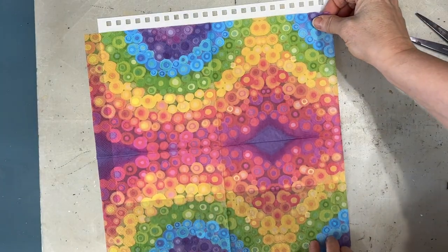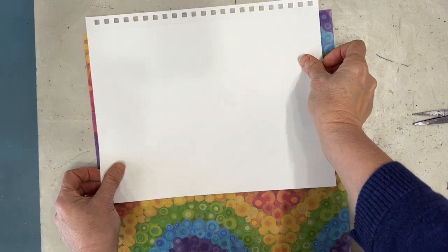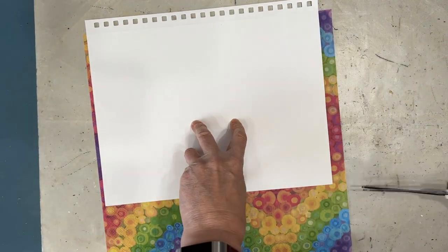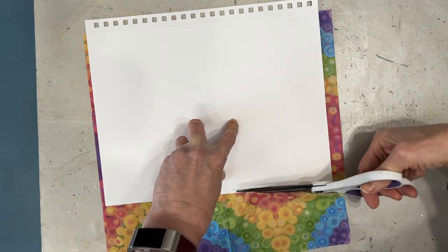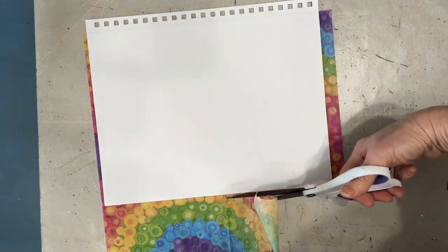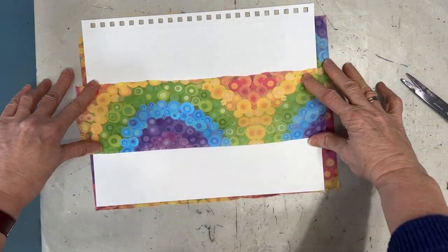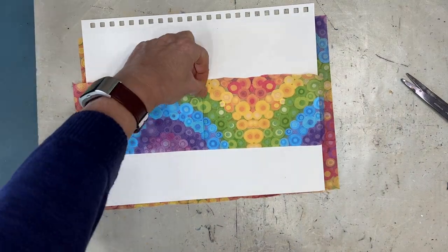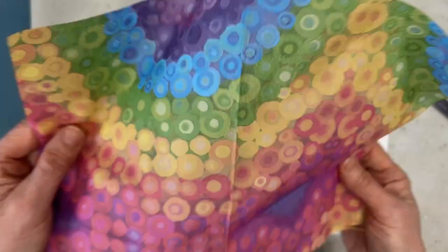I am just going to position this napkin and cut off the excess here so it is easier to put on. I will save that bottom piece — it is going to show up on a card, an ATC, or some other project, because I absolutely love the colors that are here.